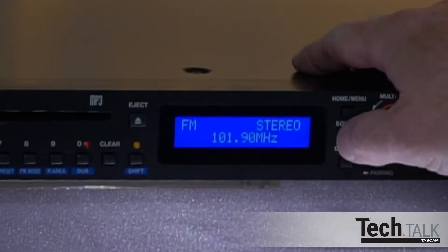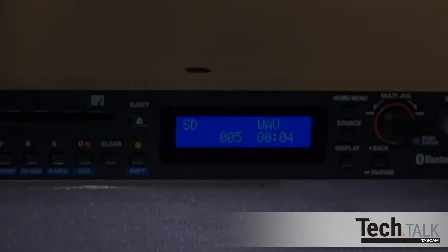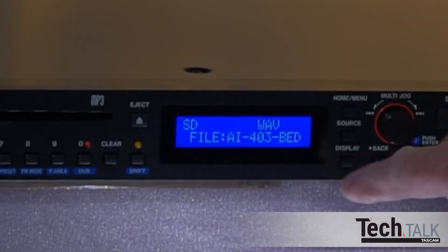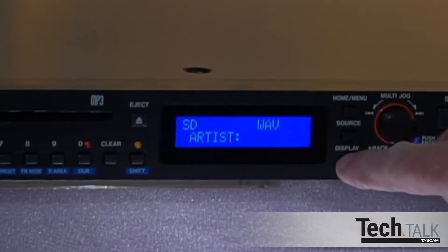Press Source on the front panel or remote to choose SD and insert the SD card. Pressing Display repeatedly on the front panel or remote will show file name, title, artist, album, and the folder the tracks are currently playing from.